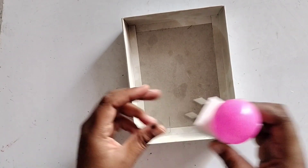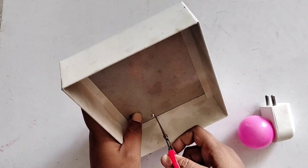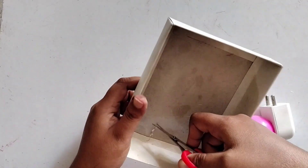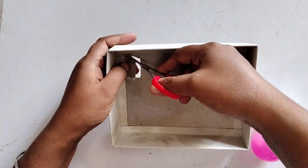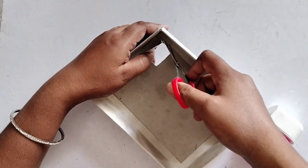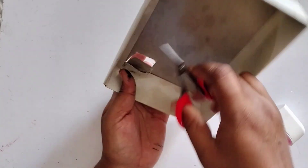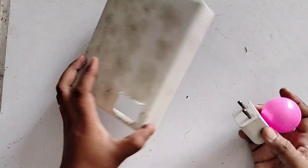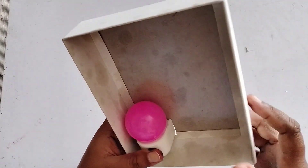Now I am going to make a hole in the sweet box. I am going to use bed light. I am going to use wire and light. I am going to make a bed lamp. I am going to make a hole in the corner.